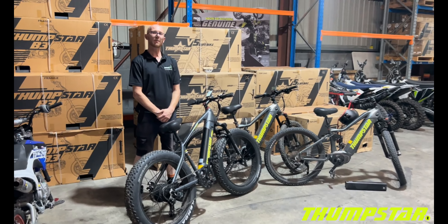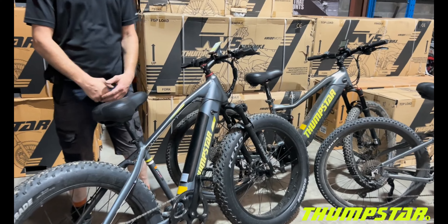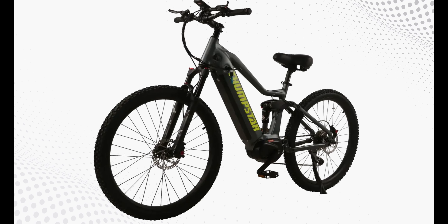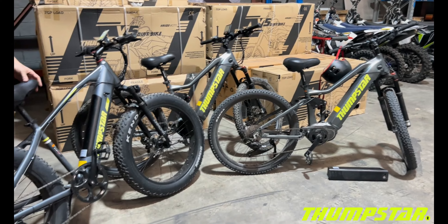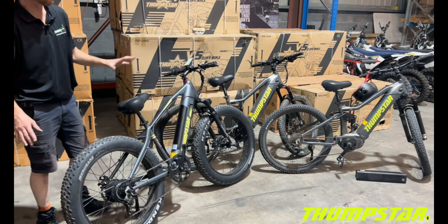Hi guys, welcome back to Thumpstar. Today we've got our electric mountain bike range — the TSE 26 and the TSE 30. Both of these electric mountain bikes are from Thumpstar and they feature two slightly different specifications.